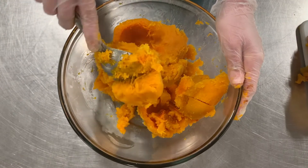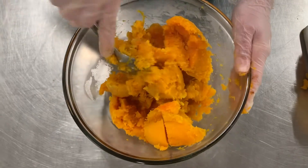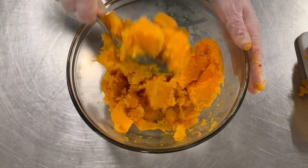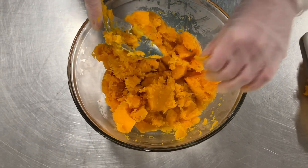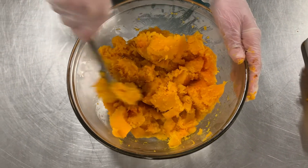Now that we have all the flesh from the squash in a bowl, I'm just using a spoon to mash it up and make it nice and smooth. This might take a few minutes, but there's no rush. You can also pull out any pieces of skin that we missed earlier.